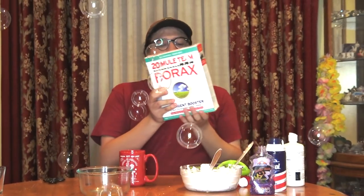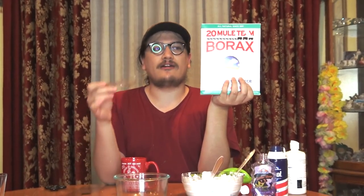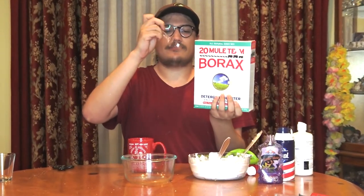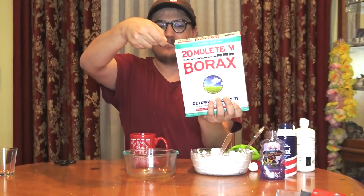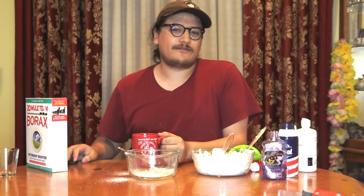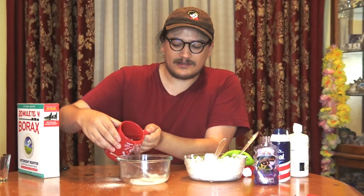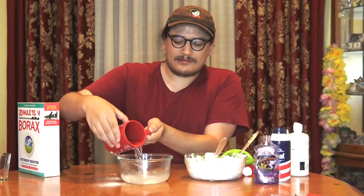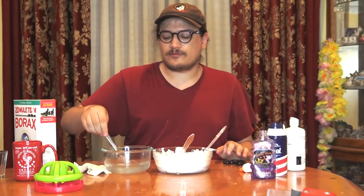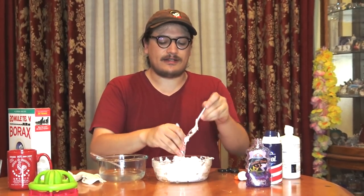So next what you're going to want to do is add a spoonful of borax with hot water to another cup. It should look a little something like this. Add hot water — don't forget to ask for a parent's permission to pour hot water in this thing.